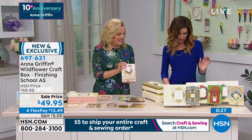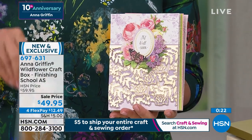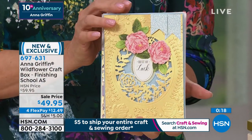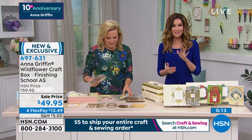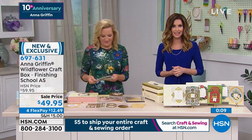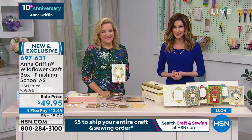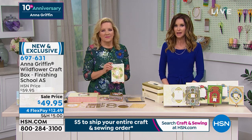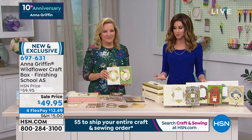A lot of people are talking about how much they're enjoying Finishing School. Felicia says she loves it and can't wait to receive her craft box. Michelle says she's already designing card layouts using this kit. If you'd like to get yours, go to hsn.com or call the phone number on screen — item number 697-631. A lot of you are already on the phone. Express ordering is also available.